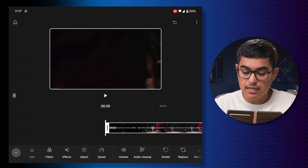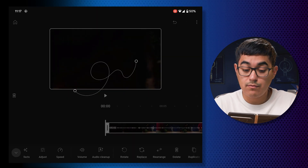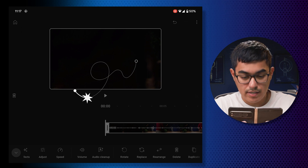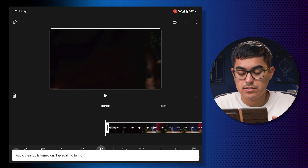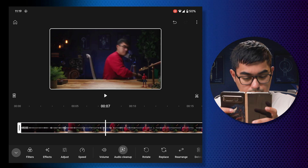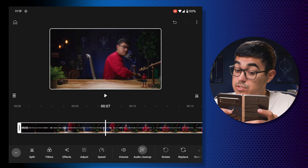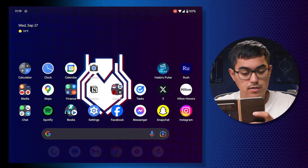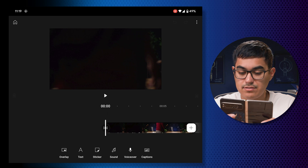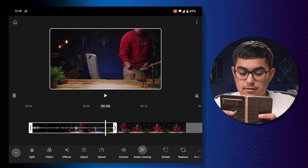Now that I have the project open I can see there are a lot of options. There's one called audio cleanup, so let's go ahead and click that. I'm going to assume it's doing some voice isolation or something. It says 'audio cleanup is turned on, tap again to turn it off.' We got our first crash — that's alright, let's open it again. Good news: the settings did save so I don't have to redo the audio cleanup.